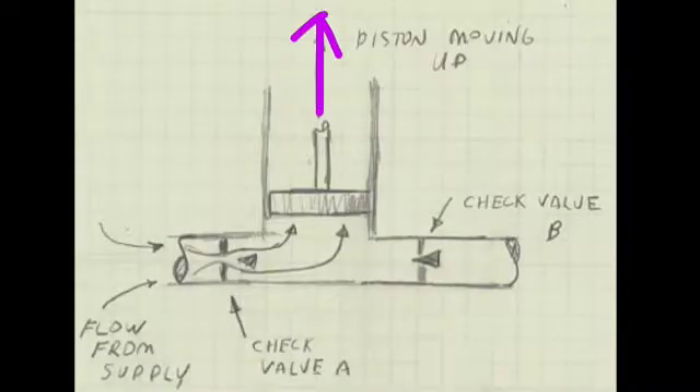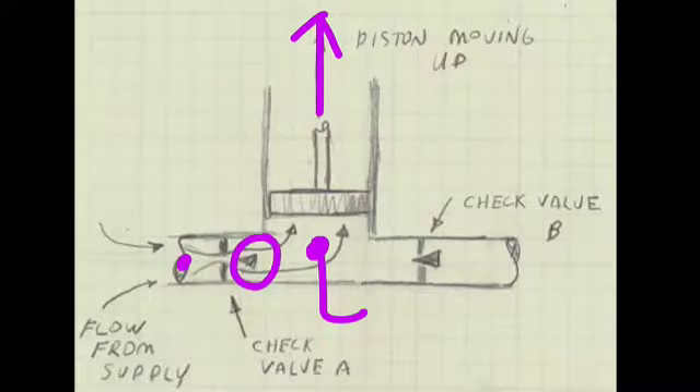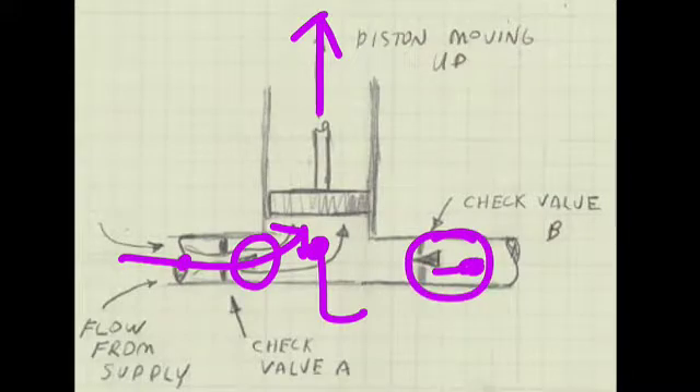When the piston is moving upward, this region is low pressure. High pressure on the supply side forces the stopper out of the opening and allows flow to come in from the supply. Similarly, high pressure on the destination side forces the other stopper to close the opening, preventing any flow from coming back from the destination.